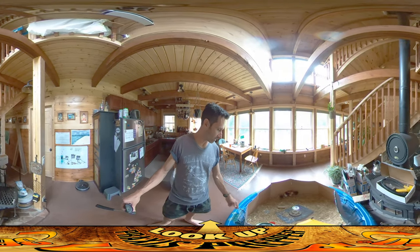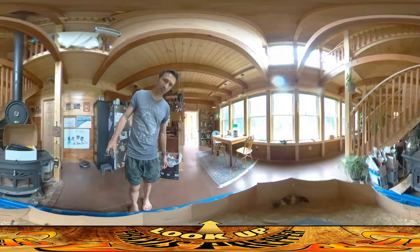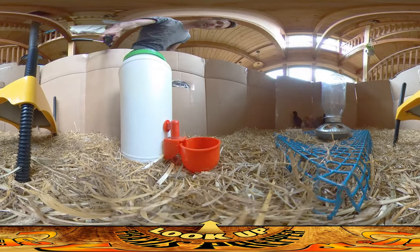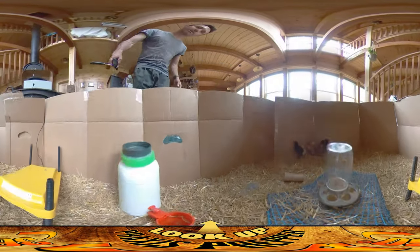They're eating their food out of there. They've got their little water container here — I've got these little cups that kind of self-fill. They're still using their heater.